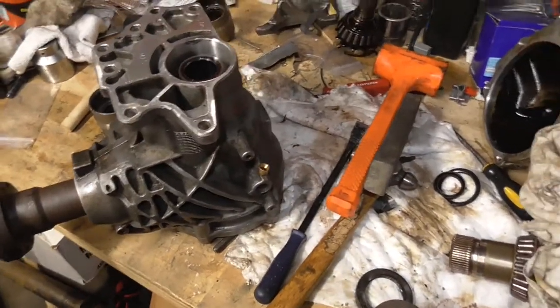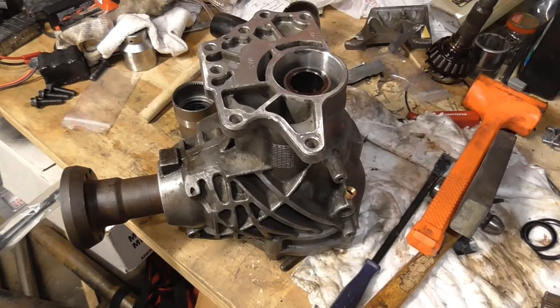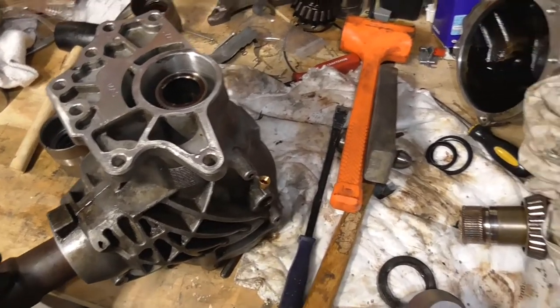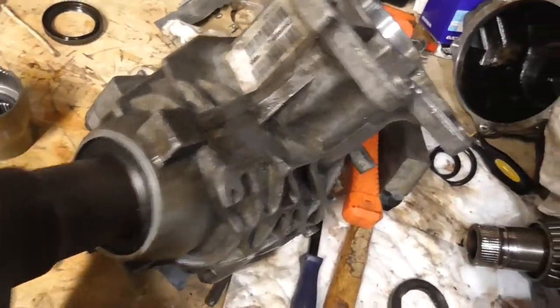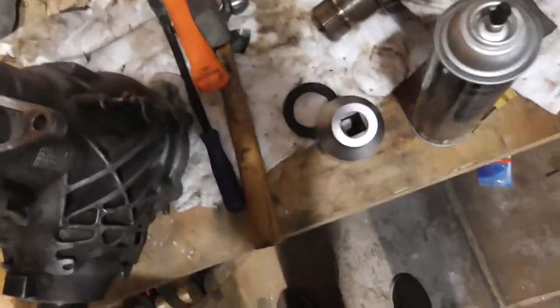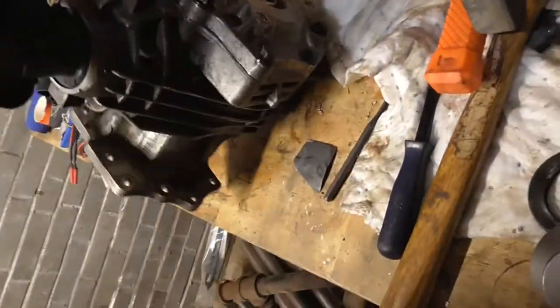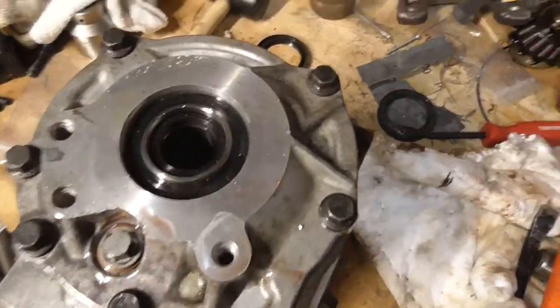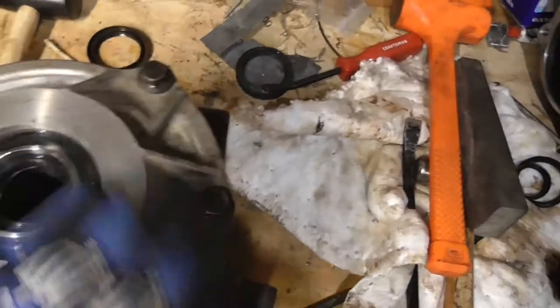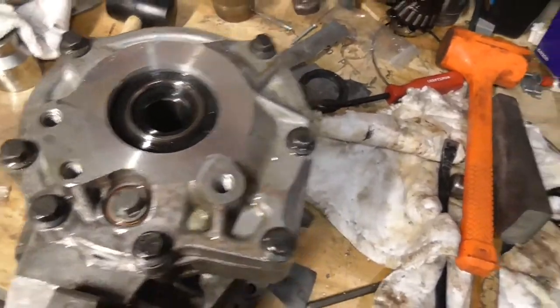The next step for me is to start reinstalling it into the car and then driving it. There are the new seals — there's one down there. You've got two seals, an inner and an outer right there. One's on the inside of that and then one's installed in the case.